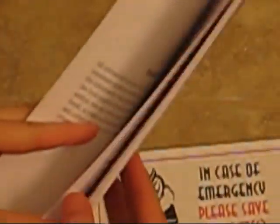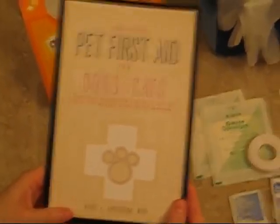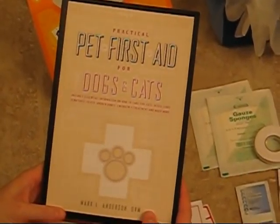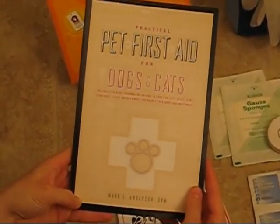The booklet gets more involved, covering how you restrain an animal to check their breathing rate, as well as emergencies like collapse, blood sugar, injury, and choking — anything you can think of is in here. This isn't meant to replace your vet, but it is a great tool to help you stabilize your pet before bringing them in, because when there's an emergency you panic and get nervous, and this will tell you exactly what to do.